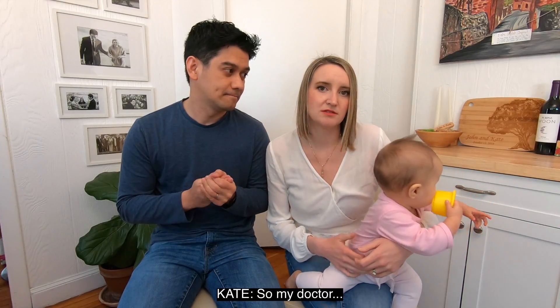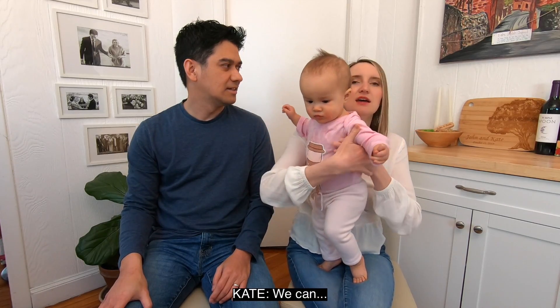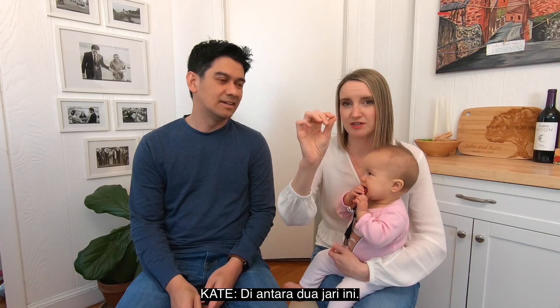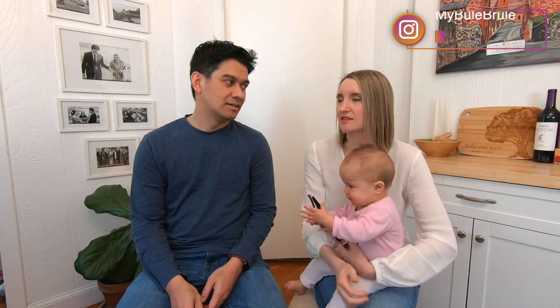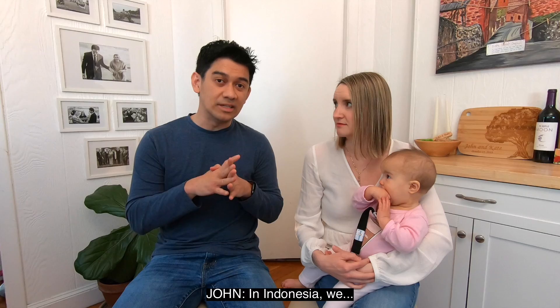So, Dr. — saya Dr., kita Dr. — kita bilang yang kita bisa beri makan, apa saja. Basically, if you can — kala kita bisa squish — diancurin makanan between these two fingers, then she should be able to mush it between her jaws, even though she doesn't have teeth.